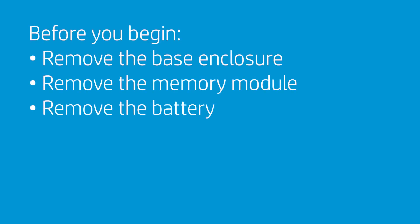Before you begin, remove the base enclosure, memory module, and battery.